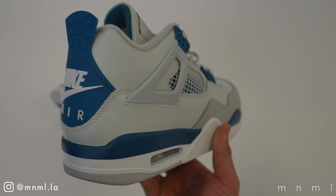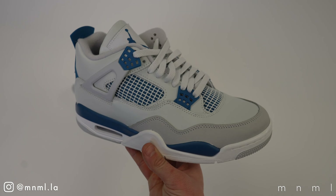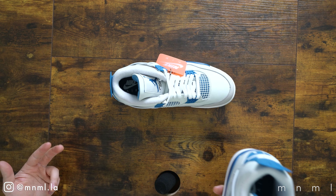Welcome back to another Minimal Mondays. For today's video we have a very special one as we take a look at one of the most hyped sneakers for 2024: the Jordan 4 Military Blue. This Jordan 4 has received a ton of positive reception and anticipation due to the fact that it has been rumored to release for quite some time, and the last time we saw it was all the way back in 2012.